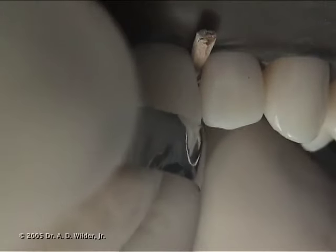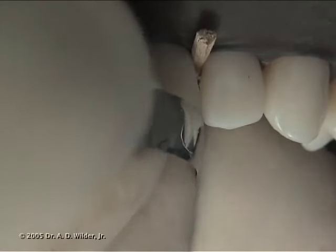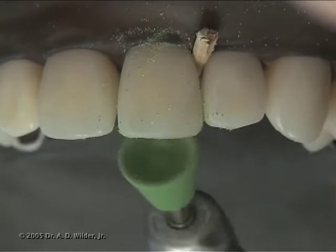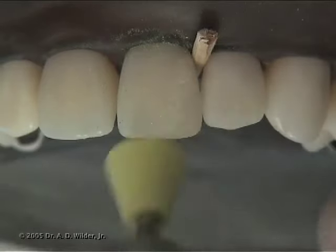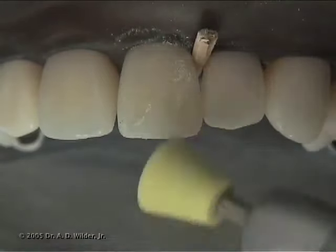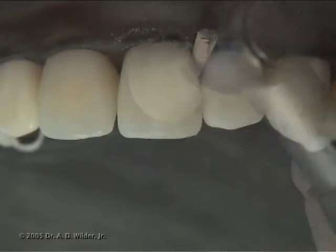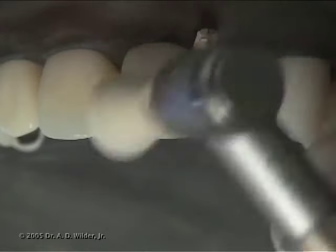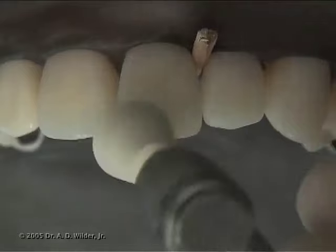With a wedge in place, you can also use a Talfelmeyer matrix band to adjust the incisal embrasure. Finally, you can finish and polish the restoration with a silicone-impregnated rubber polishing cup. Green, then yellow, and then white is the typical coarse-to-fine Jiffy polishing system.